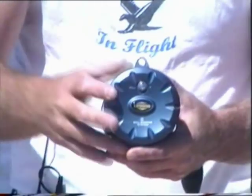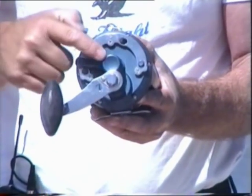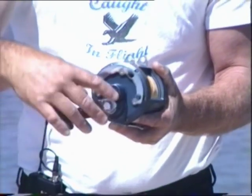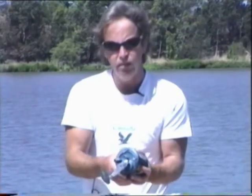We've also got our golden reels. They have eight ball bearings and a lever drag system which is very easy to operate. Simple adjustment here — you want to adjust it, tweak it up a little bit more, throw the drag back on, slow the kite up and wind it in. The reel itself is very smooth and very easy to use.